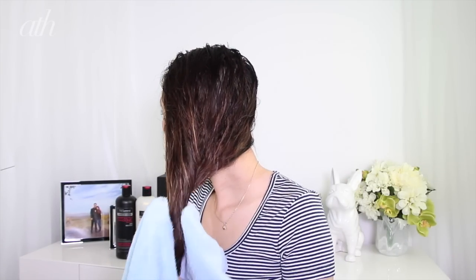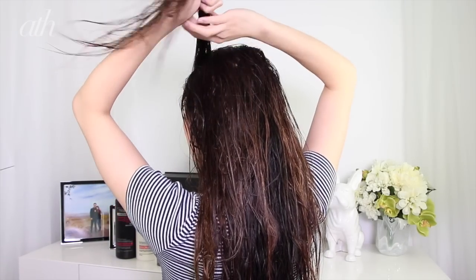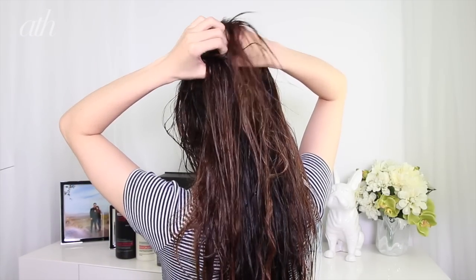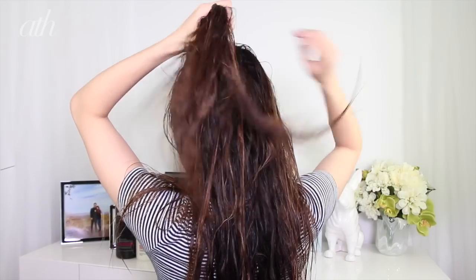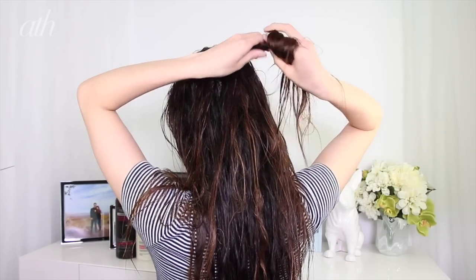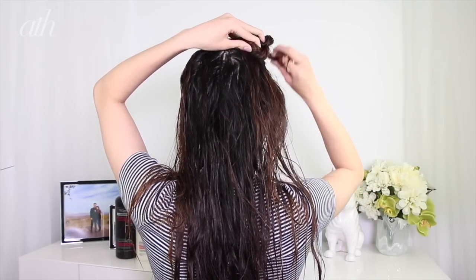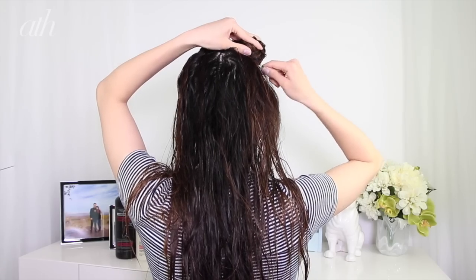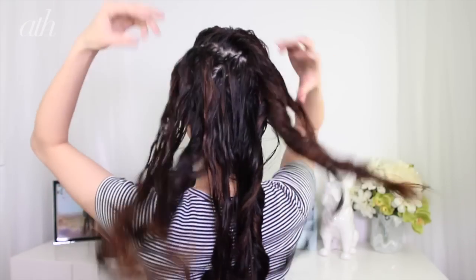Once I have prepped my hair in the shower, I will hop out and pat my hair dry with a towel. To help create some texture in my really straight hair, I will grab a small section of hair above my left eyebrow, twist it as I pull it towards the right, add in hair, continue twisting, and keep doing this until I reach the right side of my head. Then I just twist this section up into a little bun and tie or pin it in place. I typically leave my hair like this for about 30 minutes while I go about the rest of my morning.